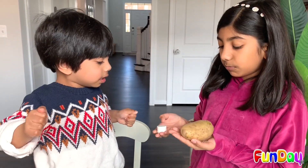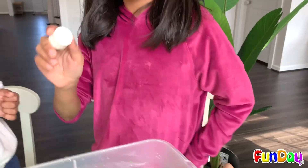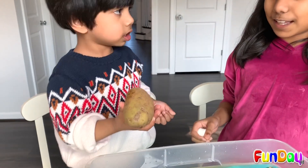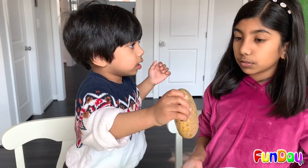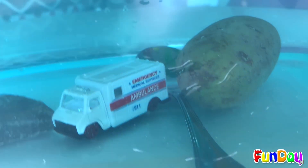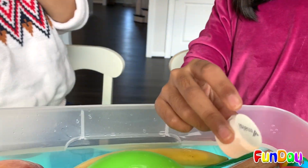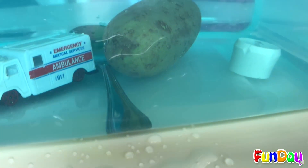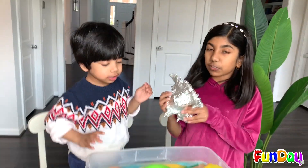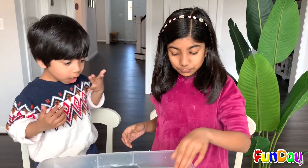Let's see if these are going to sink or float. This is metal — looks like plastic but inside there's metal. And this is a potato. You think it's going to sink or float? You were right — it sinks. Let's see the magnet now — is it going to sink or float? It also sinks. Now let's put in this heavy shell — it's so heavy, it's definitely going to sink.